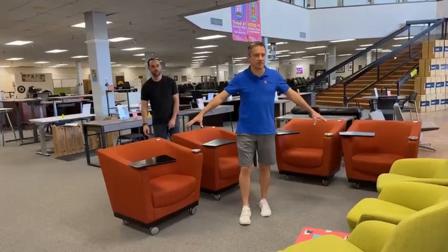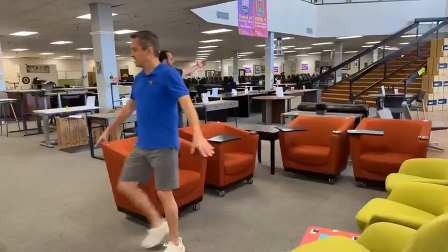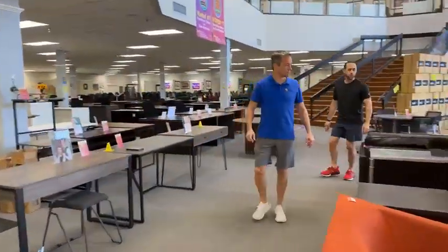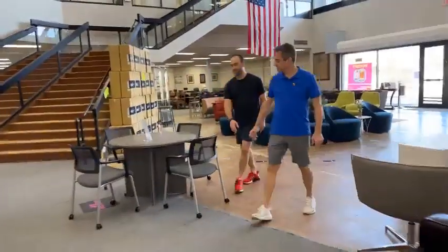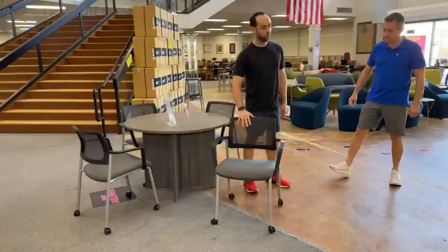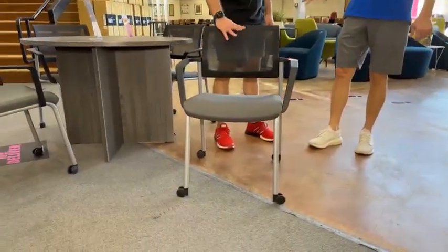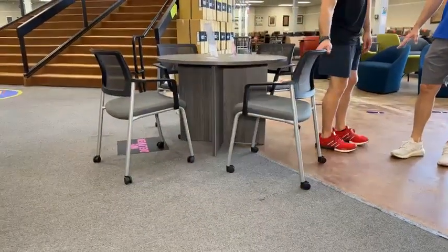Moving on — we have to move this way because there's so much new that just came in. We have more of those rolling things but in a different color. By the way, speaking of new items, these are made by Herman Miller — this is the Varus chair. They stack. There's four of them and they're $79.99. They are a gray base with a black back.